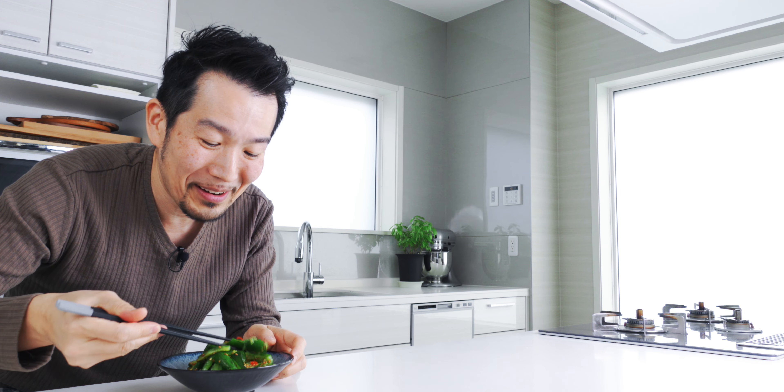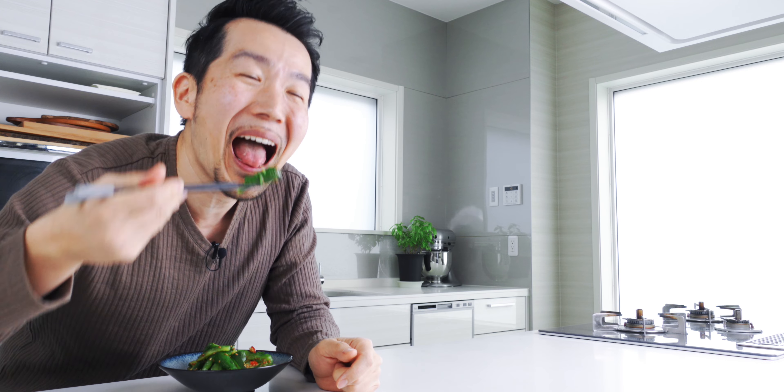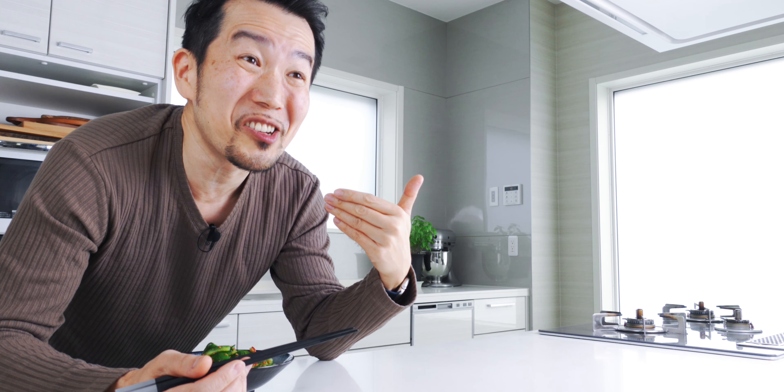This smashed cucumber salad smells super nutty and delicious, so let's try it out. Itadakimasu! It explodes into a symphony of tastes and textures in your mouth. You've got that super crunchy cucumber, those poppy sesame seeds, and with every bite the flavor changes from that sweet cucumber to the nutty sesame seeds, and you've got a little bit of heat from those chili flakes.